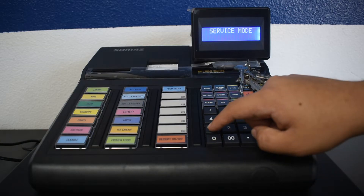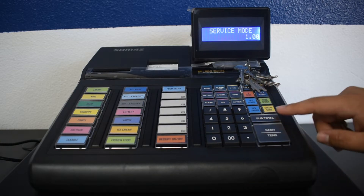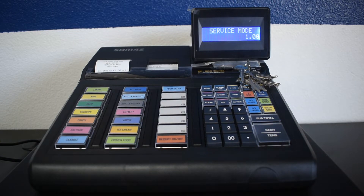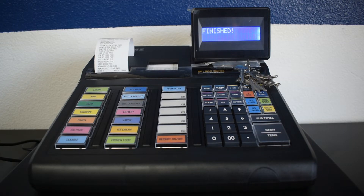To backup to an SD card, you must press 100, then press subtotal. It will print something and begin to backup. When it is done, it will print a receipt letting you know that a backup is complete. You can now remove the SD card.